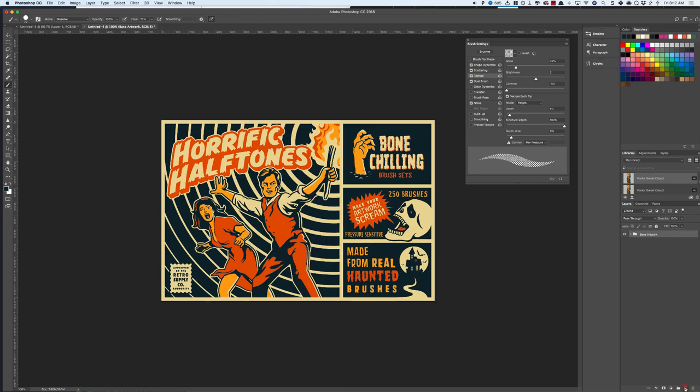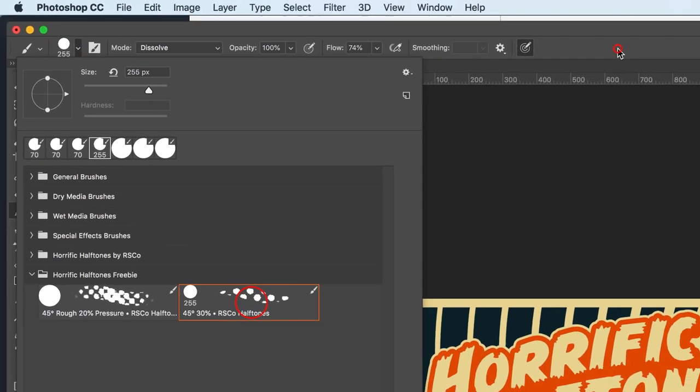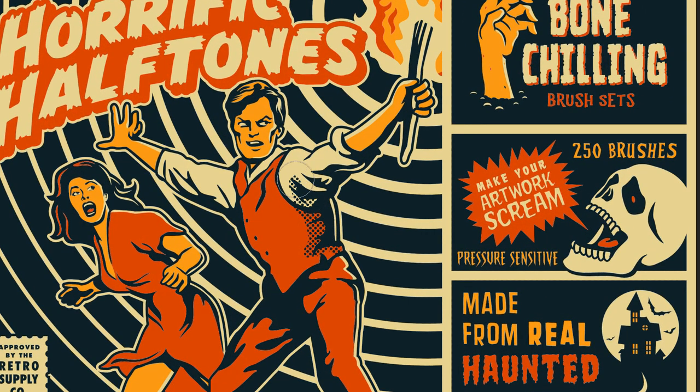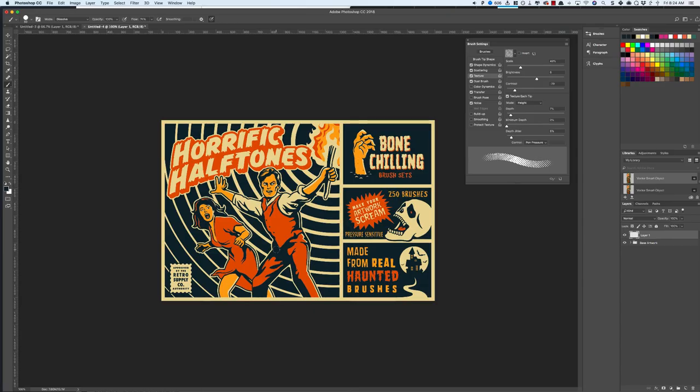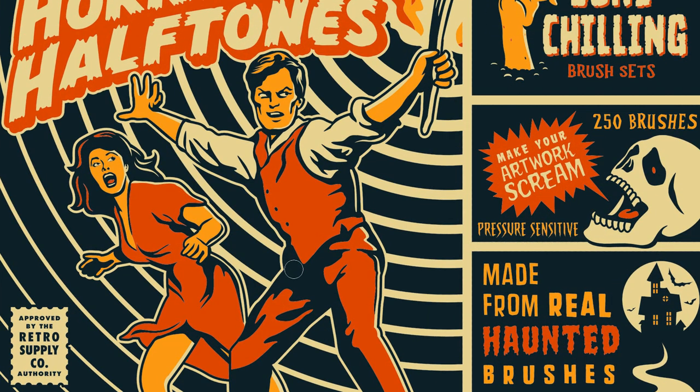So with this standard brush, all I have to do is create a new layer, click on the brush tool, select my Horrific Halftone 30 degree brush, and just start painting. If I want to use the pressure-sensitive gradient halftones, I do the exact same thing — I just select the desired brush and start painting.